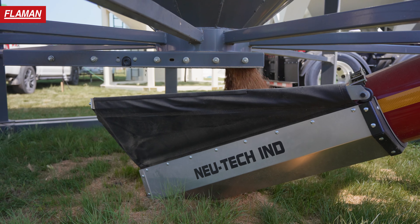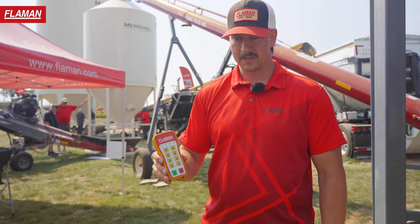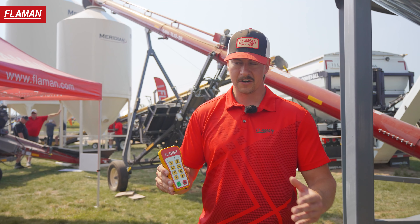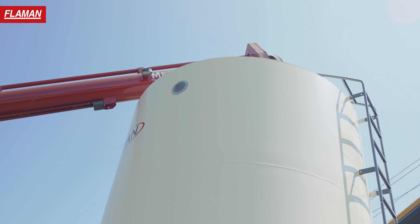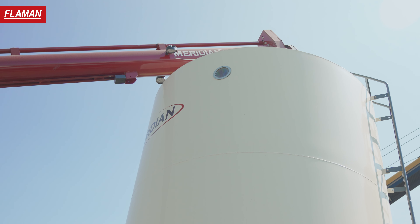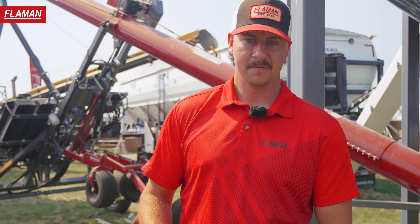That'll be coming standard on these units, and we have our Flammen remote control. This controls every aspect of that auger — you can drive it, steer it. The only thing that's not on this remote is the clutch. That covers everything under our Flammen exclusive 1239 here. For more information, contact your local Flammen dealer. Thanks for watching.